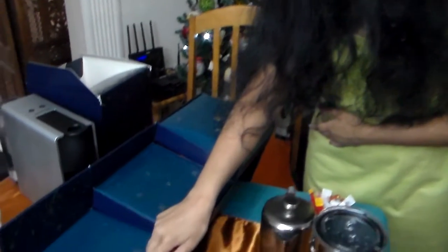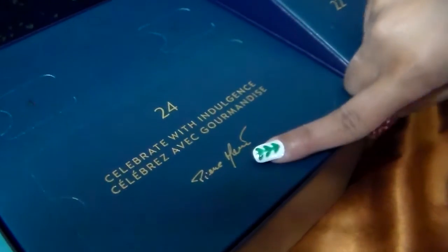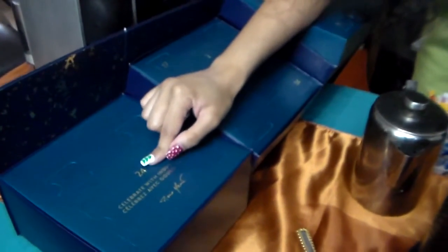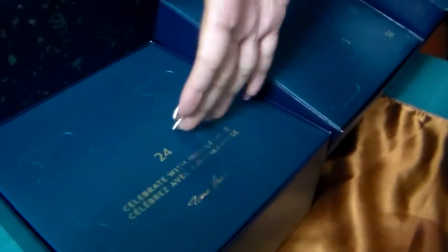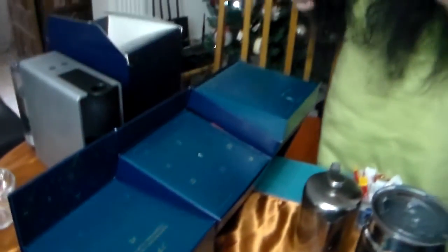On day 24 it says 'celebrate with indulgence.' It's intriguing that this last pocket flap is larger than the other pocket flaps, so I wonder what capsule is inside. But we are going to explore that together.